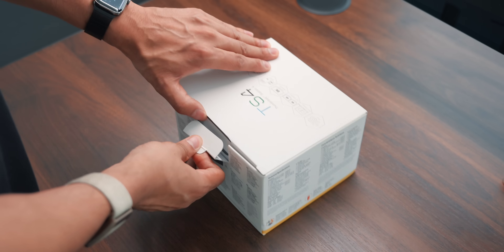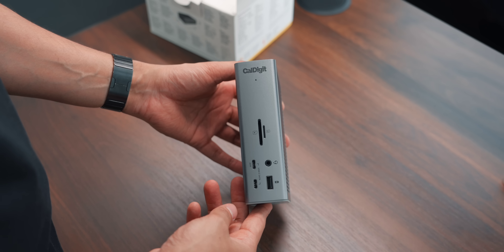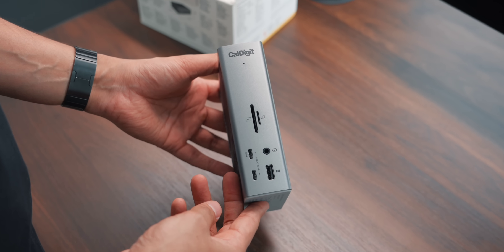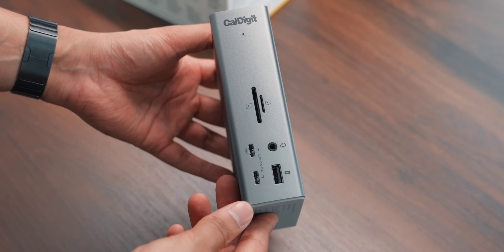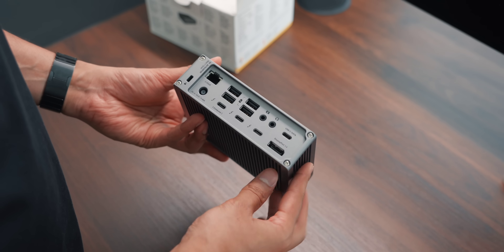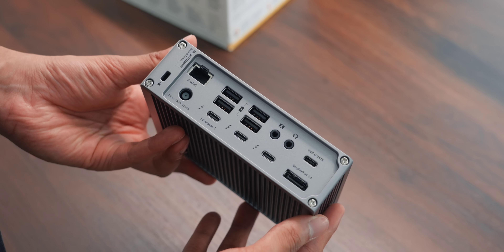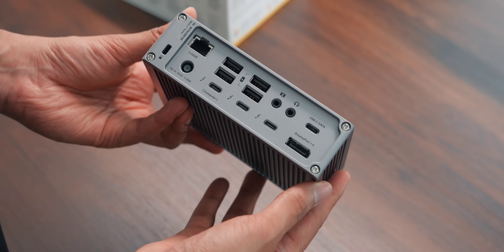Next up is the CalDigit TS4, a much needed dock due to the amount of accessories I connect to my Mac — this will be the hub of my whole setup. On the front there are two SD card slots, two USB-C slots, a USB-A slot, and a headphone jack. On the back there is a 2.5 gigabit ethernet port, four additional USB-A ports, three Thunderbolt ports, headphone and mic input, an additional USB-C port, and a DisplayPort 1.4 port — just a huge array of ports.